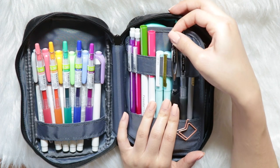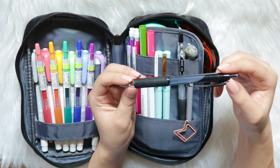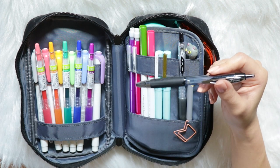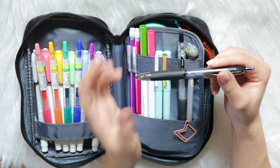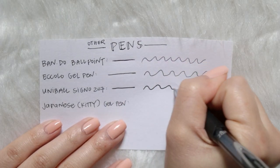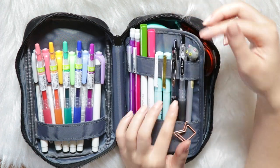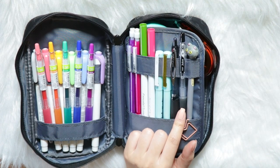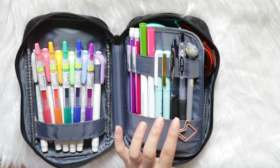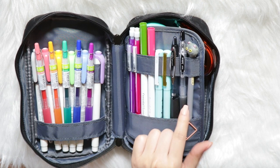I have the Uniball Signo 207 — this one is my baby. I went through so many of these; it was my first love for gel pens. I also love the colored ones, but the Pilot Juice just took over my heart. I carry this one around in case I want a thicker gel pen, since the ink runs a lot thicker. If I'm writing a title that needs to be a little darker, I use this pen. Next to it I have the Pilot Juice pen in black — this is the one I mainly use to take notes now. The tip is so thin and the ink control is perfect, so I write notes a lot quicker with it. This is my main writing tool.